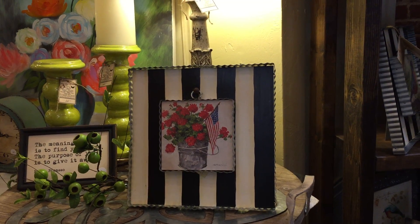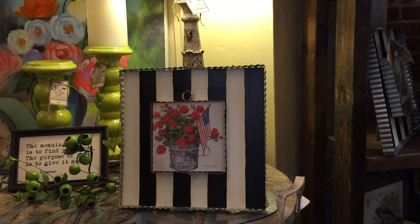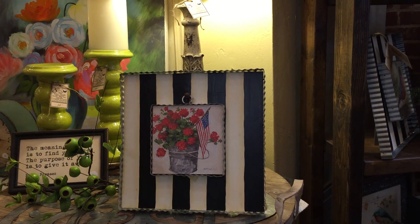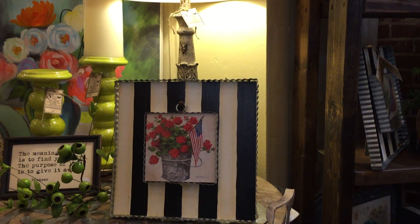So there you go, girls — we've done basically four rooms for $150. It all fits in a brown box and can store in the closet — specifically the side of the closet your husband uses, because he does not need all that space! Thanks for joining us at the Three French Hens — come see us!